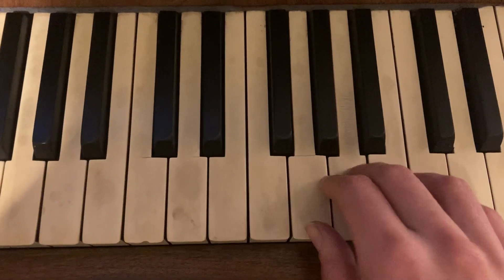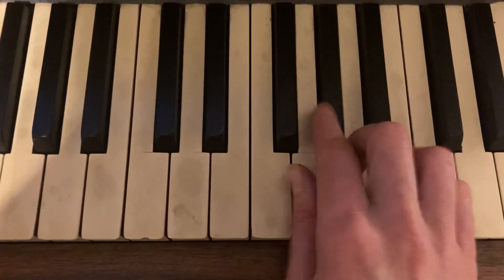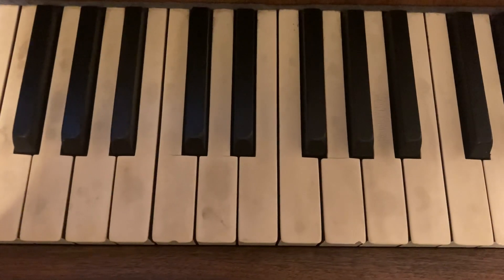So one more time that little bit just at the end. Okay, that's it for the right hand.